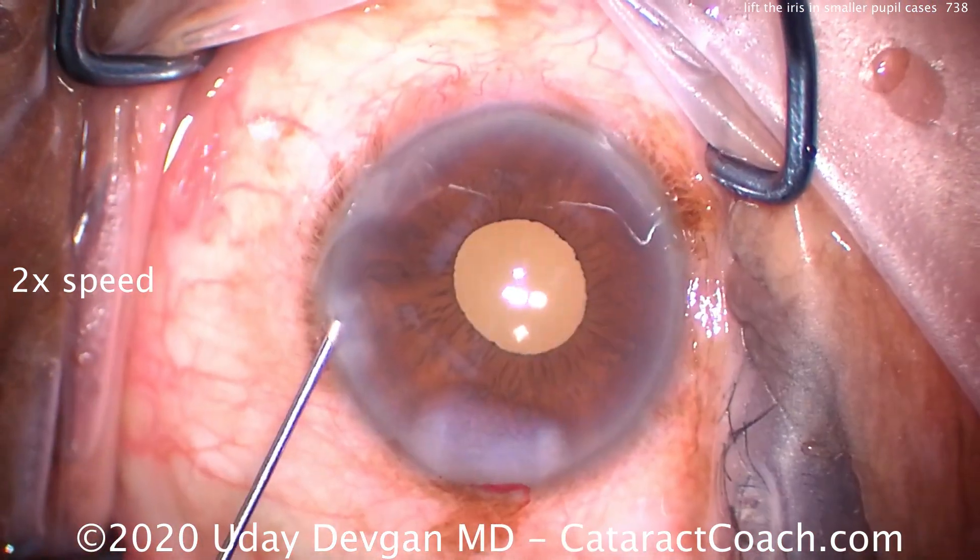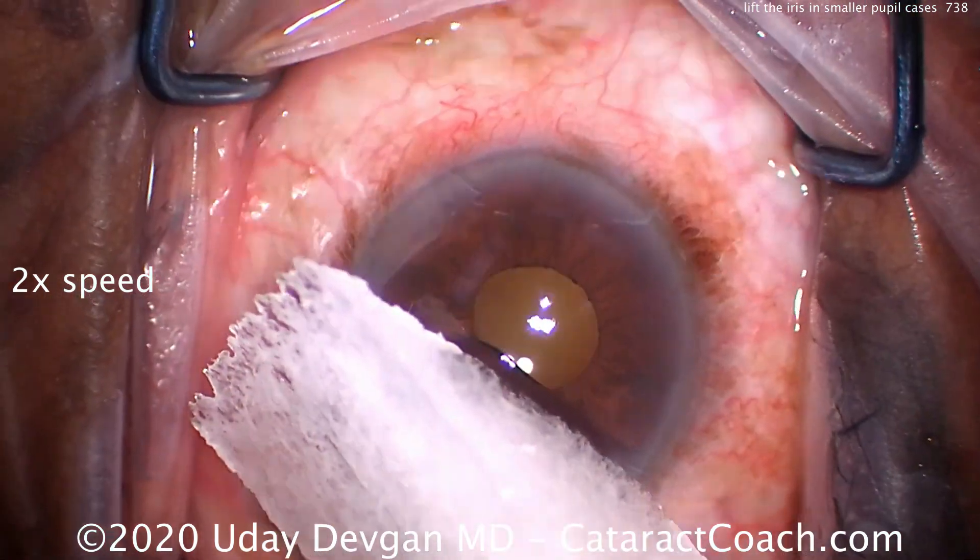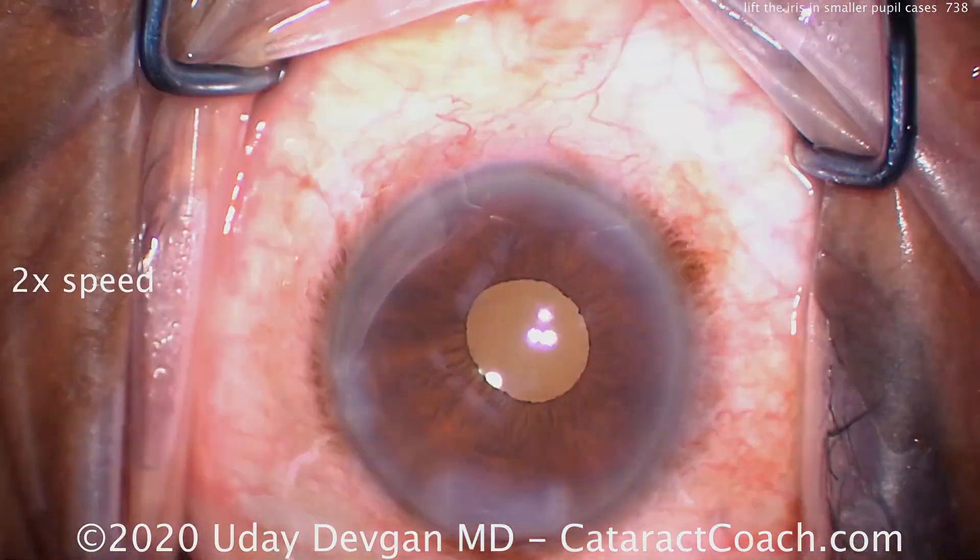This is a very smart move. And now you can see at the end of the case, the pupil is actually relatively small — that viscoelastic was keeping it dilated.